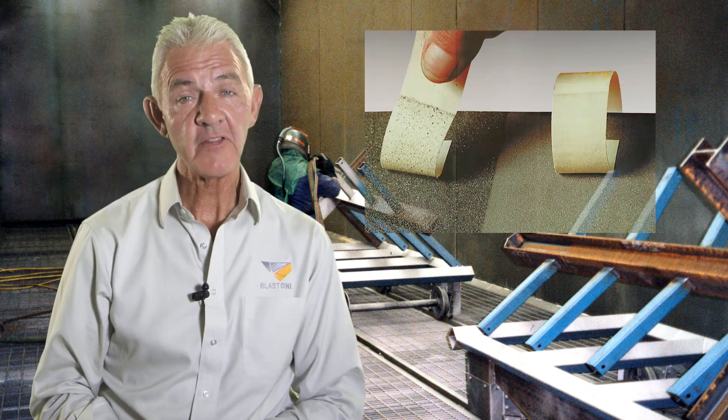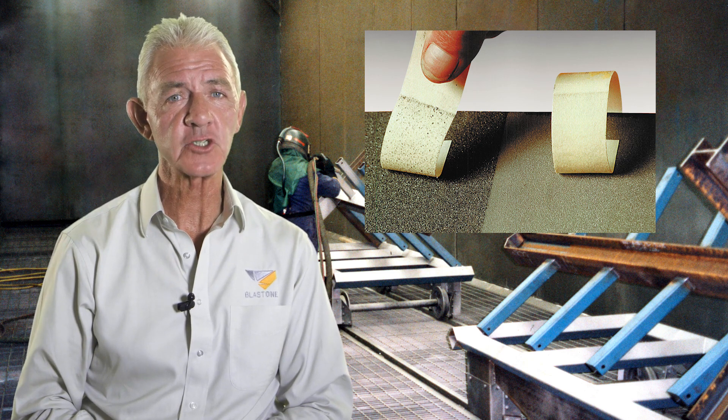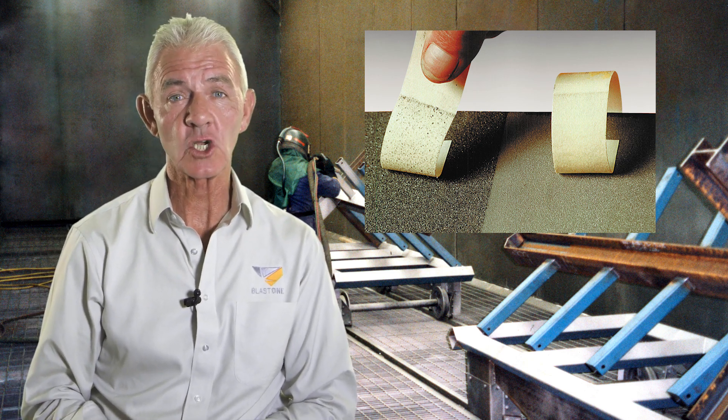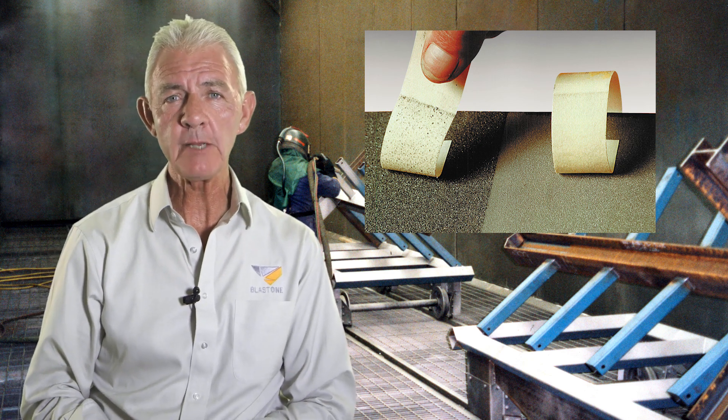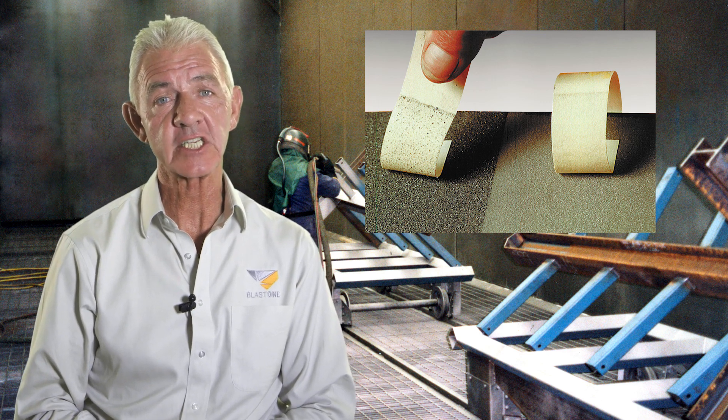When this is complete, the surface should be tested for dust in multiple areas. This can be achieved by completing the pressure sensitive tape method using a dust tape test kit. This method involves applying a piece of tape to an area of the blasted surface to attain a sample. This sample is used to assess the quantity of dust on the tape by visually comparing the tape to the reference guide included in the test kit.